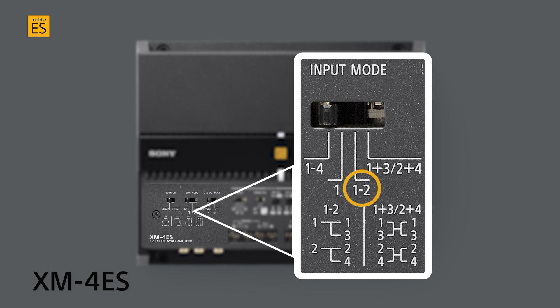One-and-two stereo input, with channel one input providing signal to output channels one and three, and channel two input providing output to channels two and four.